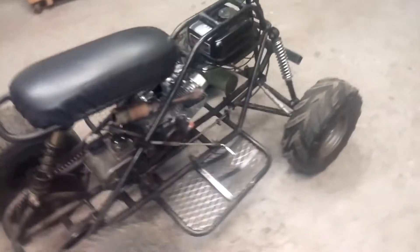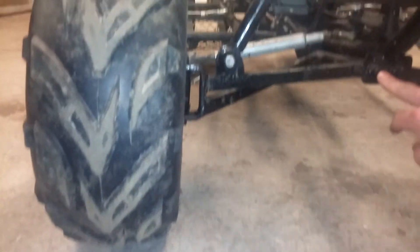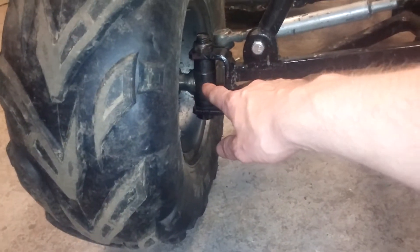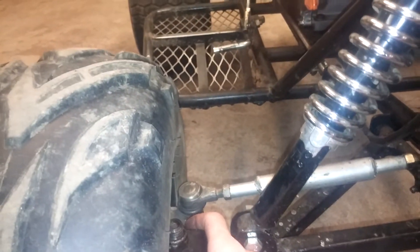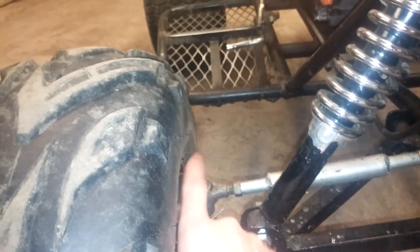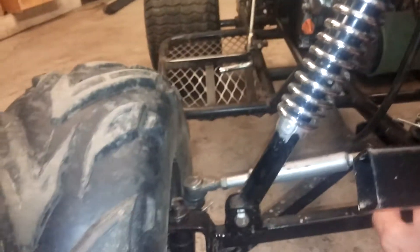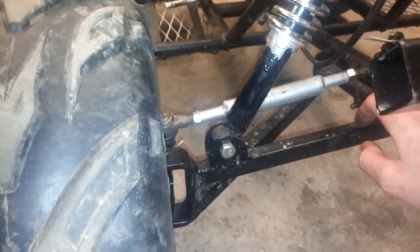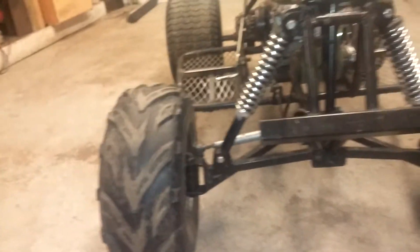I still have my bump steer issue — I still haven't fixed that, and that's just a geometry issue. You can see the distance between here and here is greater than the distance between here and the center of the axle. What really matters is the point where the steering pivots needs to be equal in distance. In this type of design, this guy should be on the pivot — if not, you need a parallel to this line.